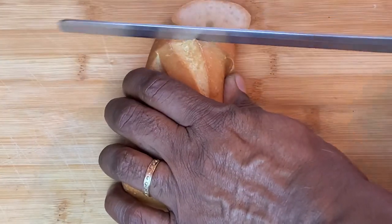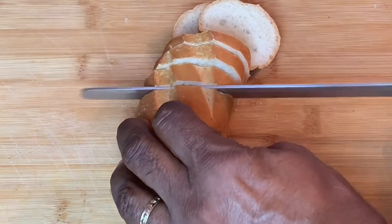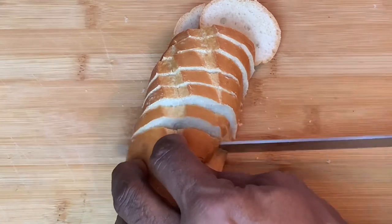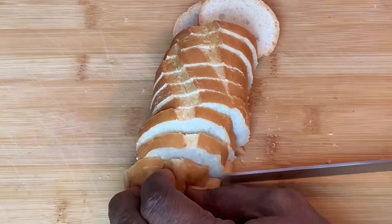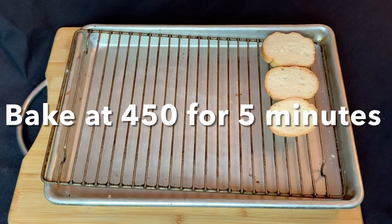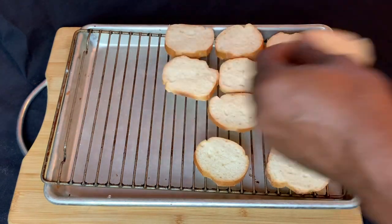I think crab dip pairs best with some nice crispy crostini. Cut any baguette style bread into about half inch slices. Prepare the crostini ahead of time so they're ready to go when your dip comes out of the oven. Put the sliced bread on a wire rack and then put that in the oven at 450 degrees for five minutes or until golden brown.